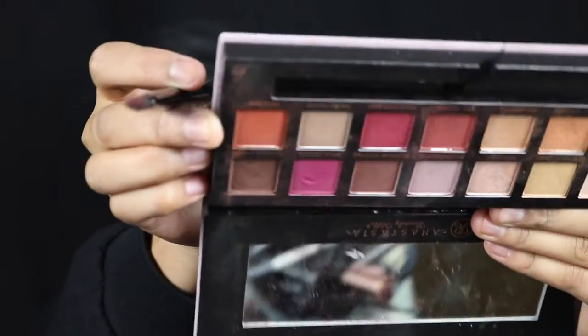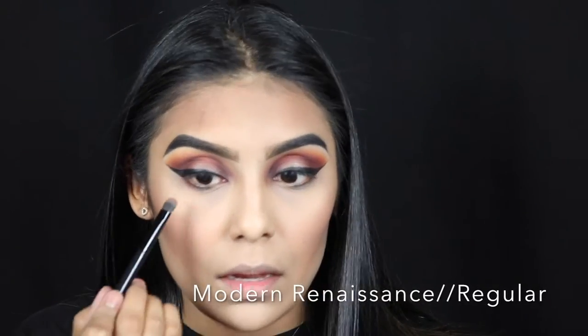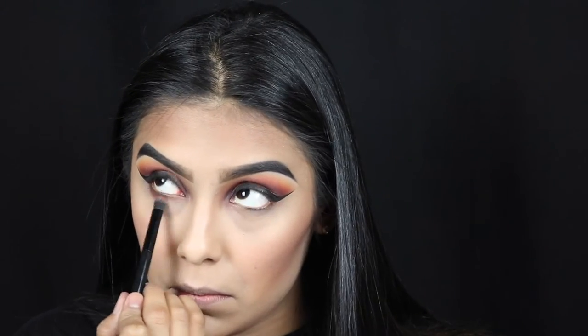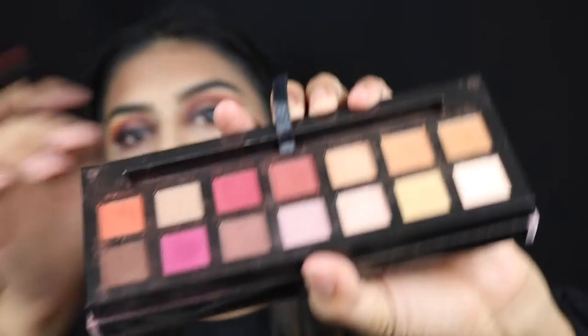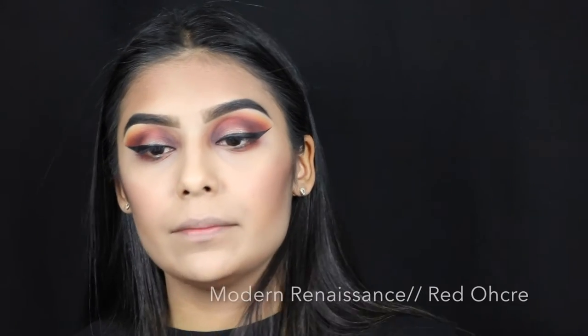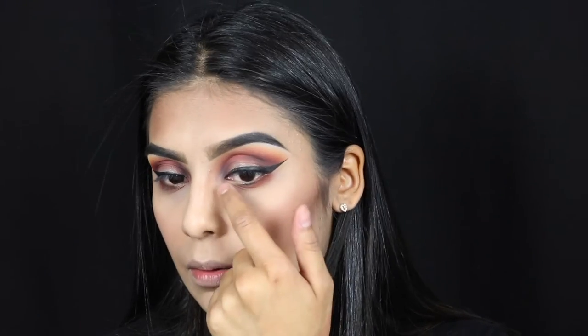For the lower lashes we're gonna go in with the Modern Renaissance palette using the shade Regular. I'm going in with Red Ochre — just gonna put it at the very end. After that, we're gonna go in the inner corner and just make a little cat-eye effect.